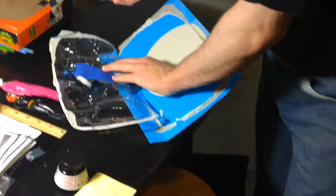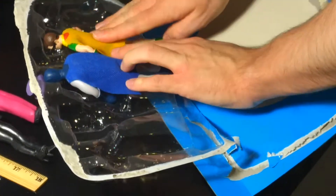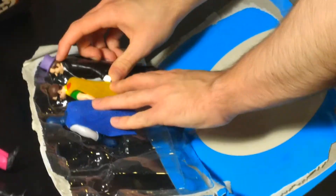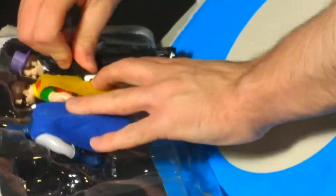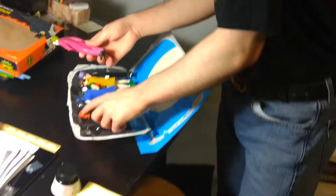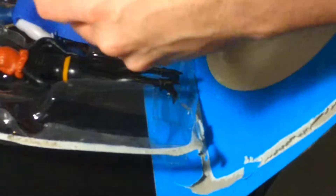There goes Adam West. This one looks like it's a Robin. Here goes Penguin — inappropriate touching of his box. Here's Catwoman.